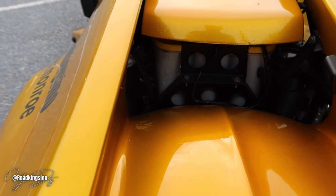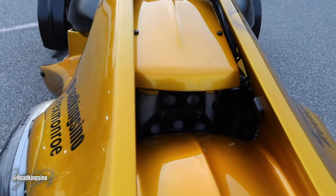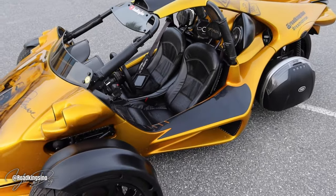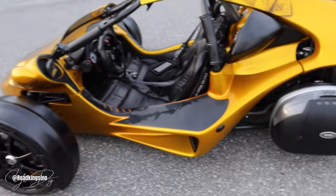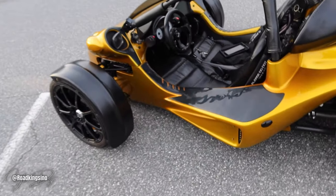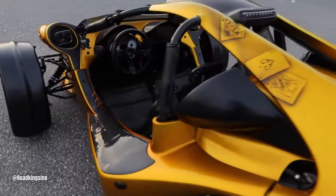Right now I'm still rocking my Optima Yellow Top. This is a dual purpose battery, but it is marketed as a deep cycle battery. Most people who have a T-Rex that has any type of modifications — whether it be systems, lights, what have you — the possibilities are endless. Most people end up doing a battery upgrade, and our preferred battery has always been, if you want to run one battery, the Optima Yellow Top.